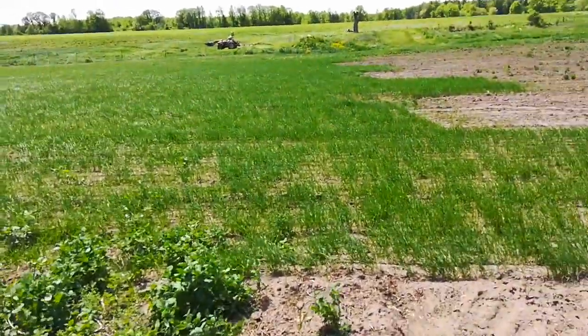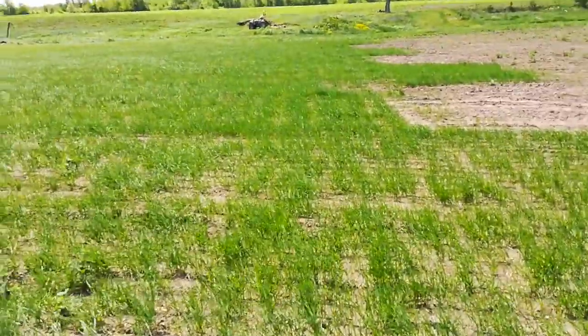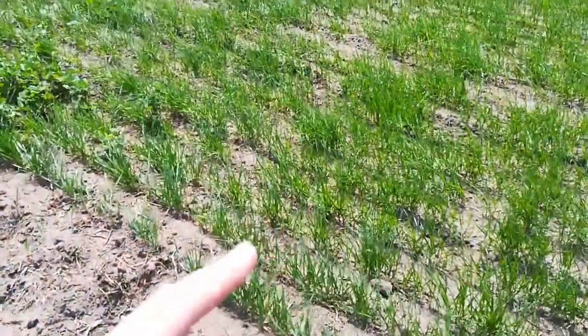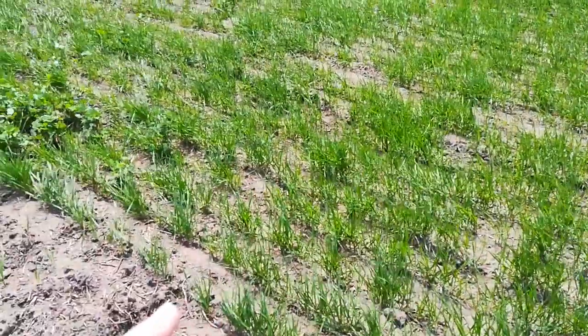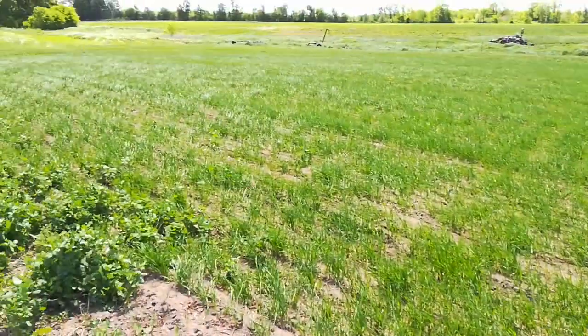I'm out here to make a little video. Apologies for the noise, it's kind of windy, but what you're looking at is the spring wheat that I planted or drilled about two weeks ago. I did a little patch here right on the edge of this field in this little corner.